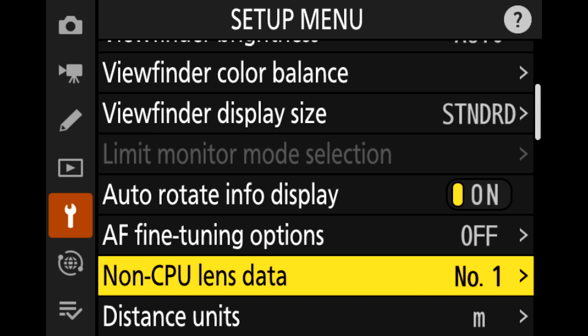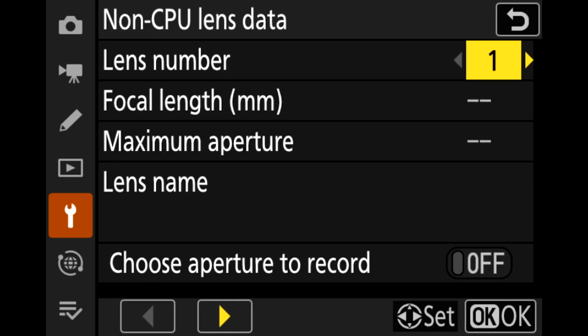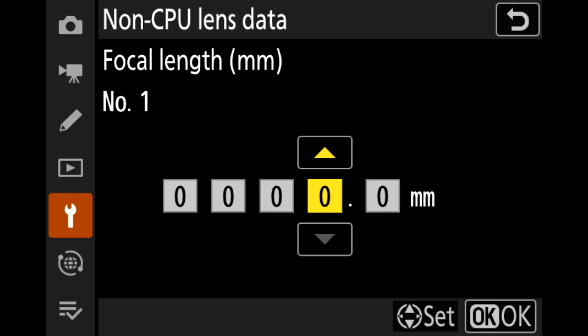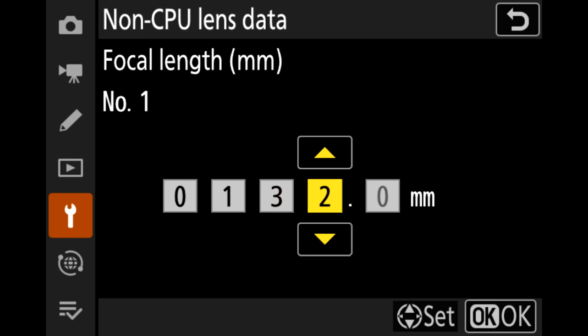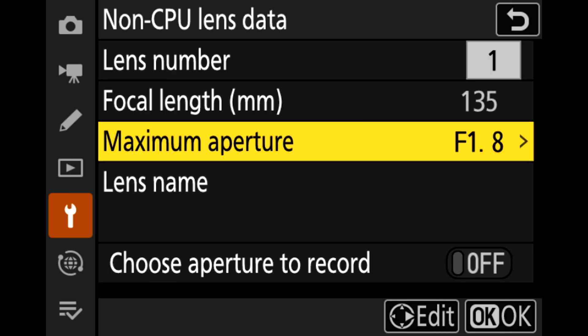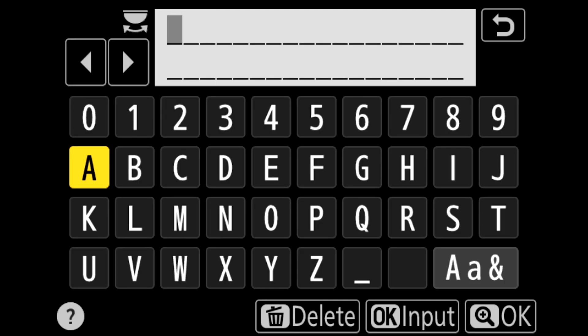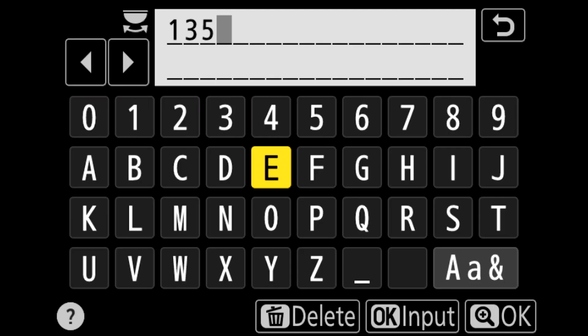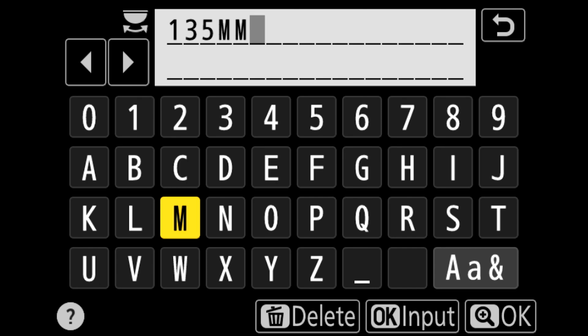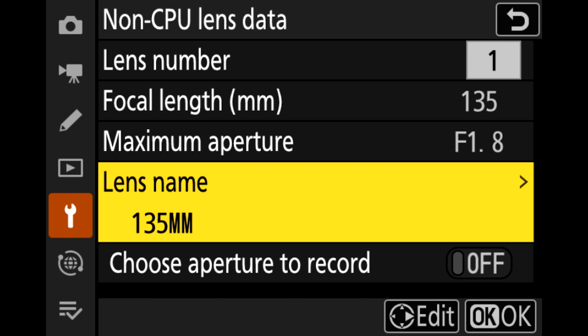There have also been major improvements to non-CPU lens data. Previously you were limited to particular focal lengths or maximum apertures based on what Nikon had entered into the camera. Now you can freely enter any focal length and any maximum aperture of your choice, and you can also name each individual lens. Previously you had to remember what lens you'd assigned to slot 1, 2, 3 and so on, but now you can name each slot in accordance with the lens assigned to it.